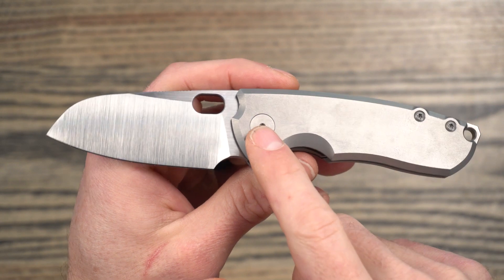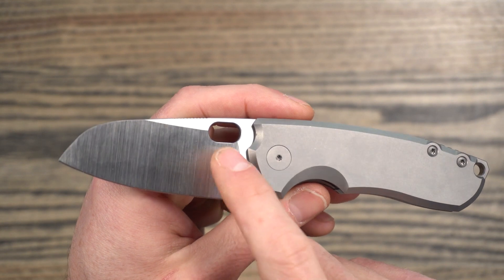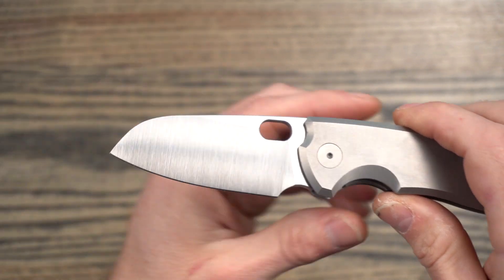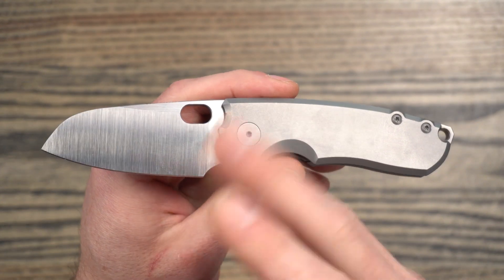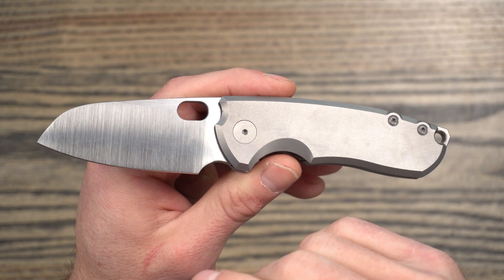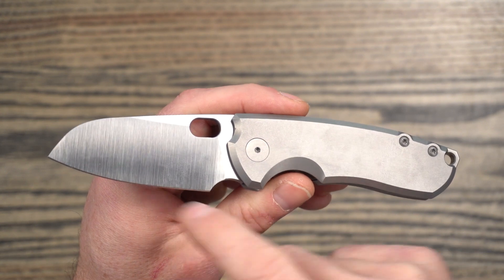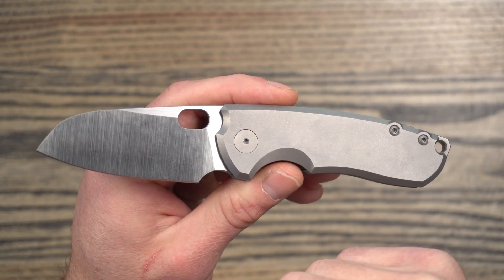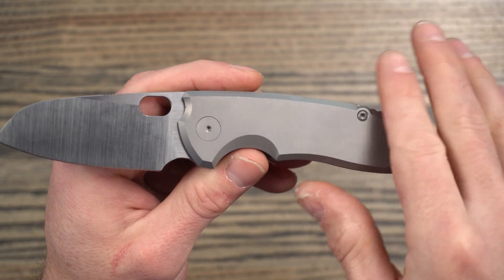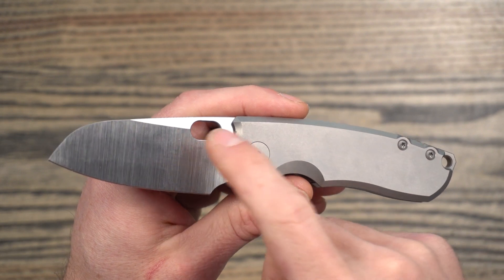There's also another drop coming with titanium handles and damasteel, which I can't remember the price on but it's getting up there. Damascus doesn't do anything for me — it's just too busy, and typically you're giving up some performance in the steel depending on what they use for the middle layer. Same goes for mokuti or meteorite or any of those other exotic materials. I'm kind of a micarta, titanium, or G10 person with good quality steel.